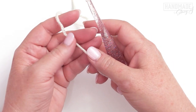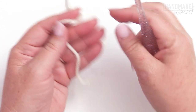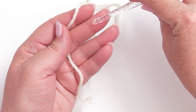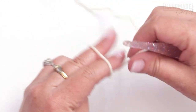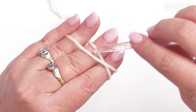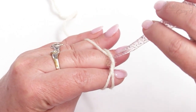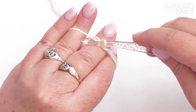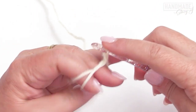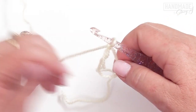For round one of the square, we're going to begin by using our main color — in my case, Natural — and we're going to start by making a magic ring, also known as the magic circle. Place your yarn tail on the top of your hand, wrap the yarn around two fingers, and create an X with that yarn, securing it with your pinky. At the top of the X, insert your hook so it lays on top of the yarn, grab that yarn with your hook and give it a little twist. Then grab the working yarn and pull it through. Remove your fingers, tighten the ring up, and now we're ready to begin the round one stitches.